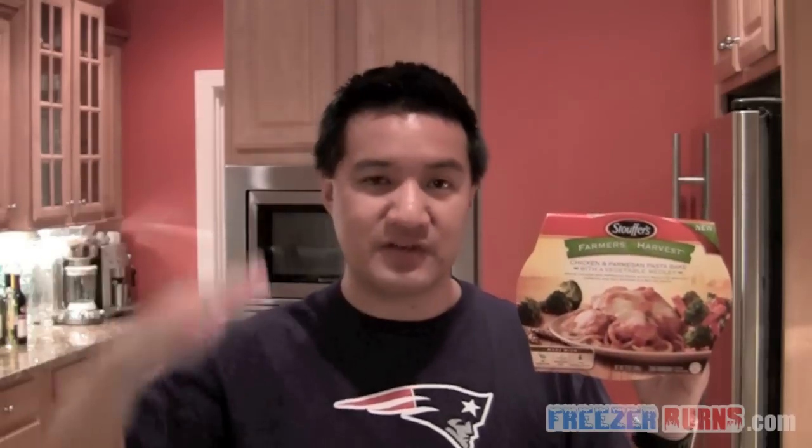This is the Stouffer's Chicken and Parmesan Pasta Bake, $3.50 for a serving of one. Great quantity for one, and from a nutritional standpoint not that bad — the sodium is creeping a little high, but everything else looks pretty decent. The vegetables: great quality, good color, a little inconsistent with the consistency of the carrots. On the pasta and chicken side, great flavors, good quality chicken, the pasta a little overcooked in the microwave. Given all of that, I give this a 4 out of 5 star rating.